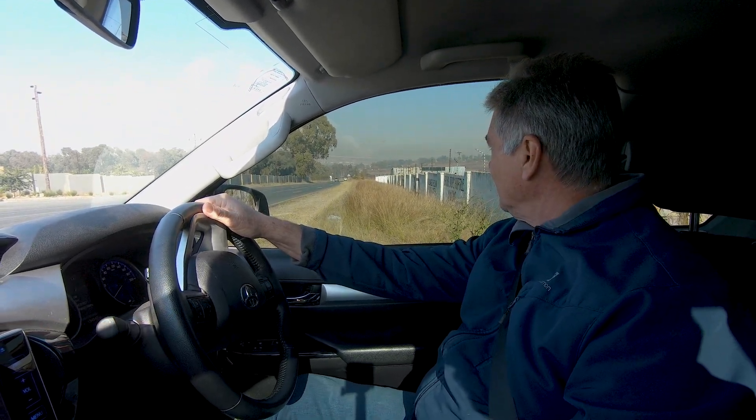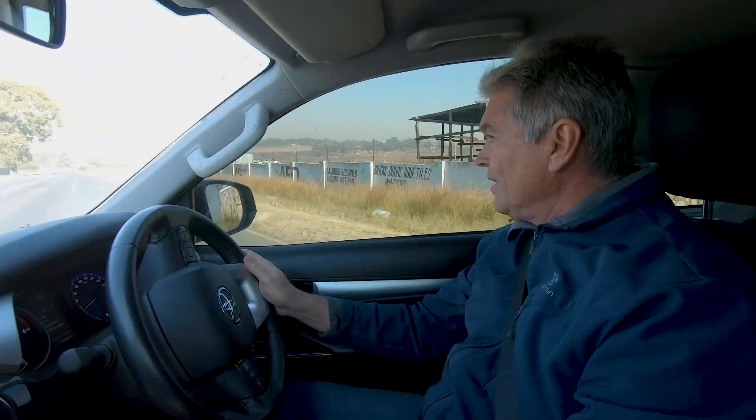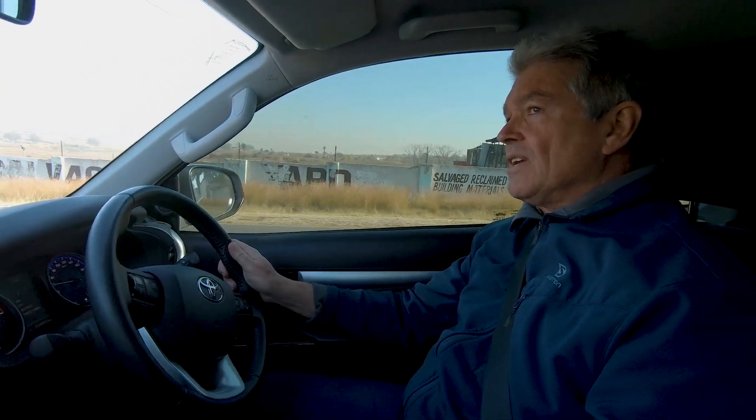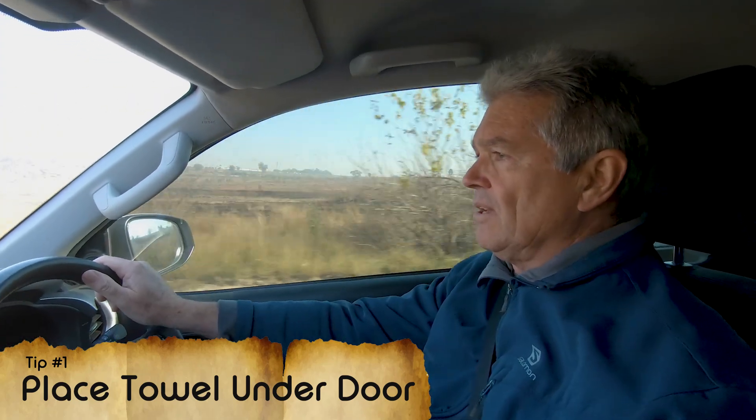We are going out on a snake call now. I want to ask people when they do see a snake that they make sure the snake can't escape. It's no good going there and then getting there and the snake is gone. So if the snake is in the house, they need to enclose it and make sure the snake can't come underneath the gap of the door. Push a towel under there, and windows must be closed so the snake doesn't slip out through a window.